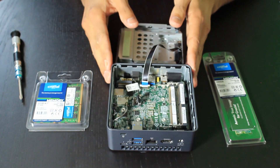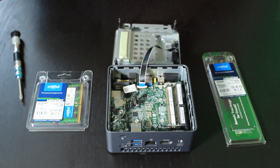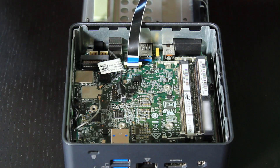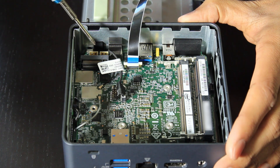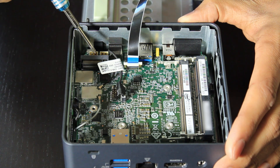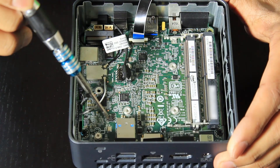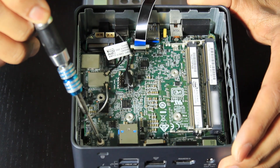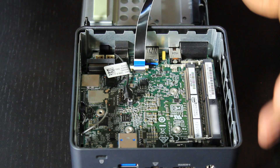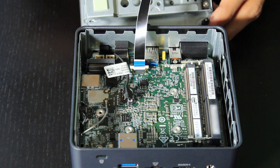Inside the machine, let's take a closer look. In here we have two memory slots — this is where your RAM will be installed, configurable up to 64 gig of RAM. This is the M.2 slot where we will be installing the SSD. There's a small screw which needs to be undone before the hard drive can be installed, and there's an additional SATA cable which we'll look at after.